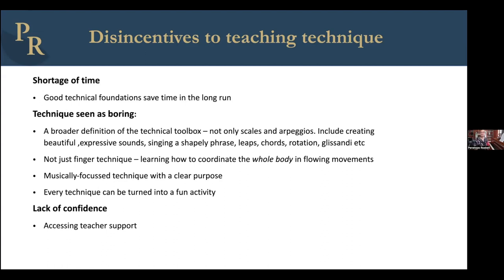The other thing is that technique has traditionally been seen as rather boring — the boring part of the lesson, so let's skip over it as quickly as we can. Let me explain that when I'm talking about essential piano technique, I'm using that in the broadest possible sense. I'm not just talking about finger technique or scales and arpeggios. I'm including a lot more creative ideas: how to create a beautiful sound, how to play expressively, singing a shapely phrase, leaps, chords, rotation, glissandi, dynamic contrast — the whole range of sounds we're going to use at the piano. This isn't just about how we play with the fingers; it's about how we coordinate the whole body, the arms, the shoulders, even the back, in flowing movements at the piano.